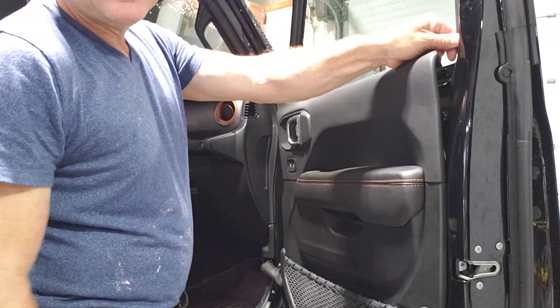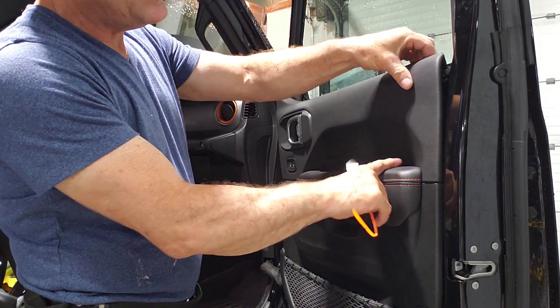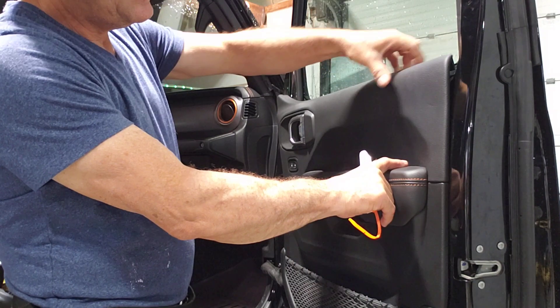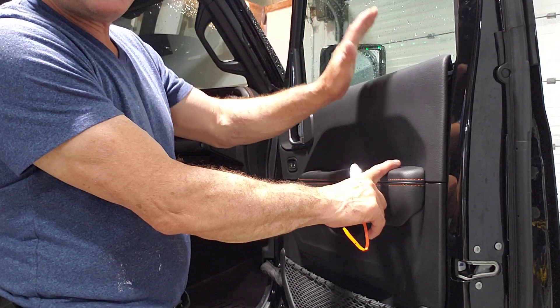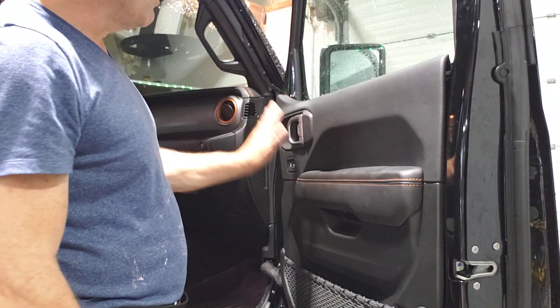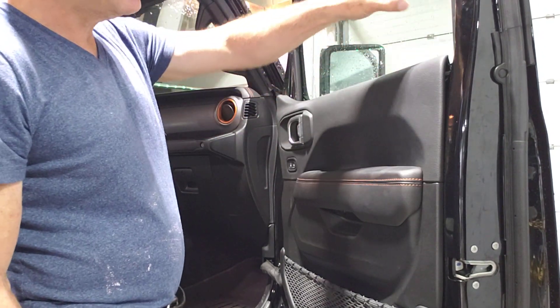As soon as I pop it, I release all the stress. So when I twist this thing over here, even though you can see a little indentation, nothing breaks — it goes right back to normal without any problem. Keep that in mind: remove this cap, remove this screw before you start pulling too much.